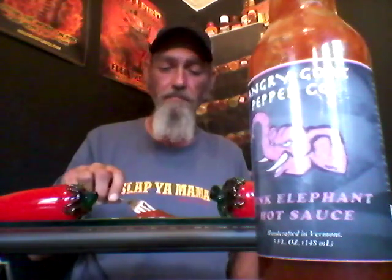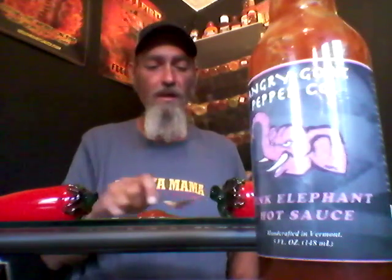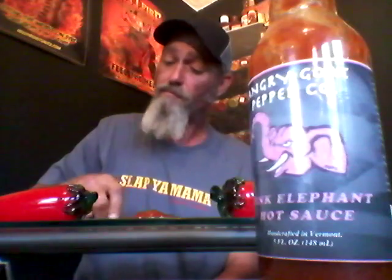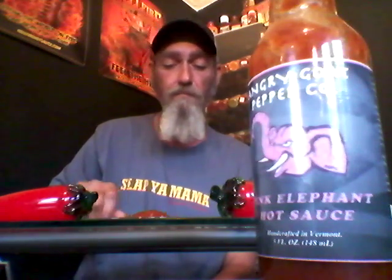It's got a fruity taste at first, and then about two seconds later, that heat kicks in. It's got some heat to it. The flavor is sweet at first, and then it's got a pow to it. Man, that's a great sauce. At first it's got a sweet, fruity taste to it, and then the heat of the bhut jolokia kicks in for sure.